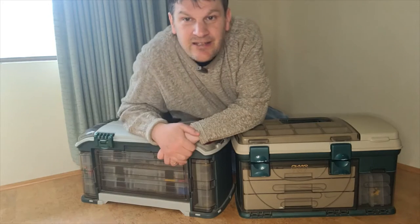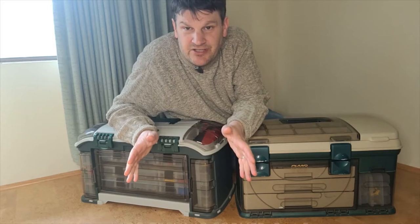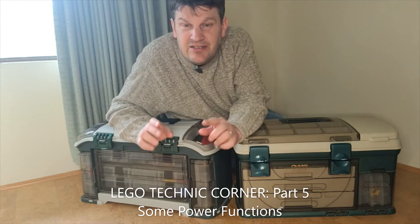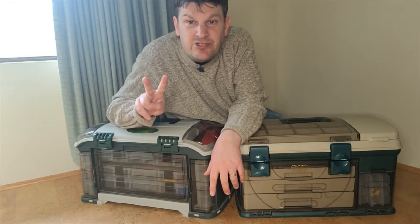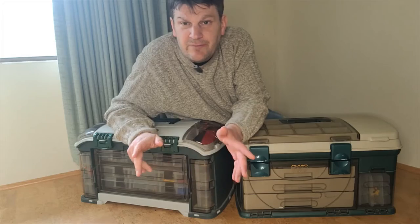So what do we got today? Well, today's episode is called Some Power Functions. We're going to talk about something that, if you can build it right, you can get your LEGO Technic creations to do some interesting things, and we're going to discuss at least two of them. Anyway, let's go back to the table and I'll show you what I've made this week.